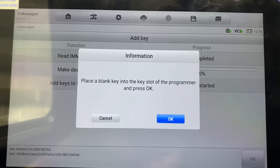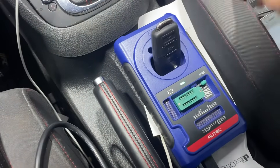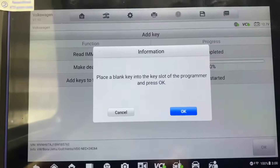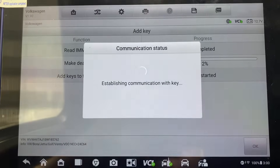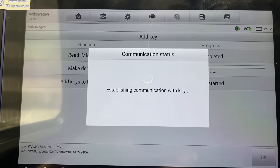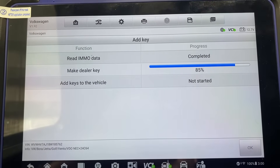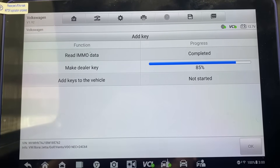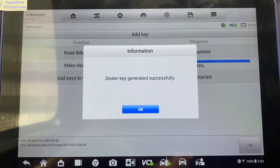Place a blank key into the slot of the programmer. So we're going to take our new key and put it inside the XB400 like so. We'll say okay.